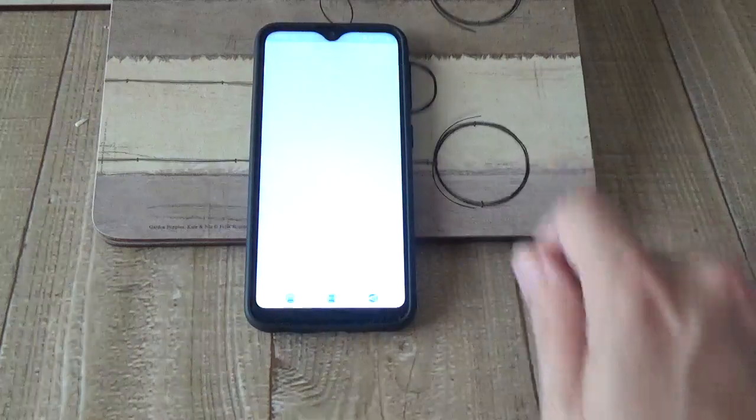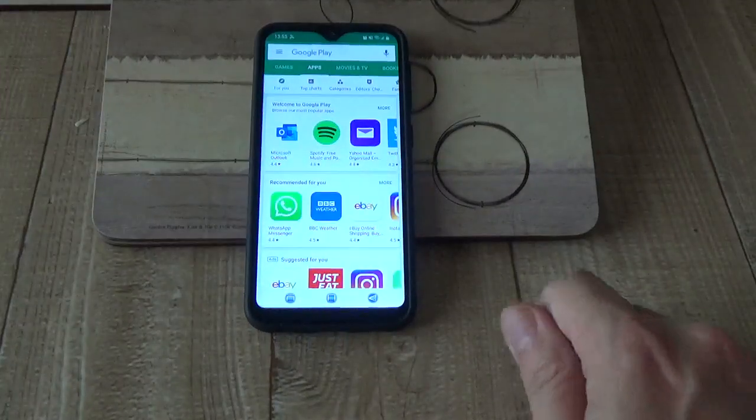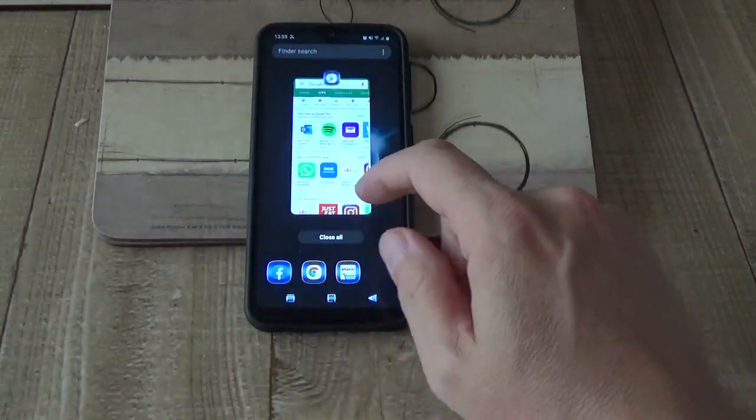Let's have a look at the Play Store — one more. There you go, in we are.